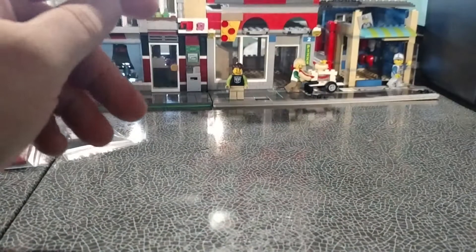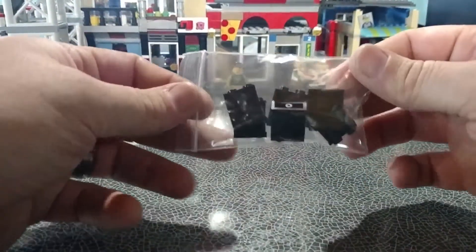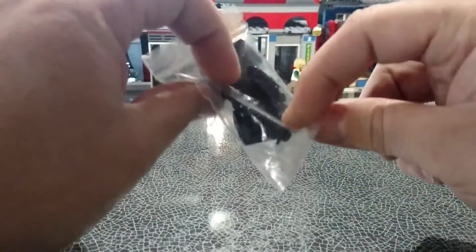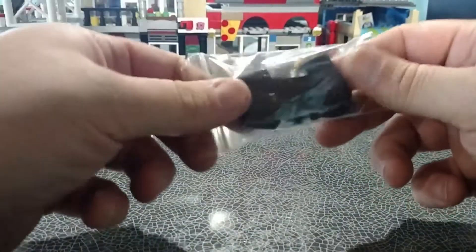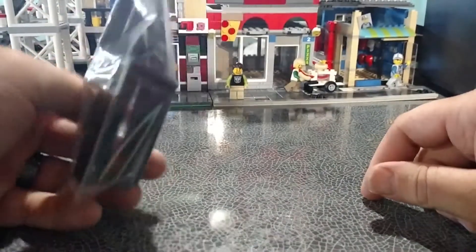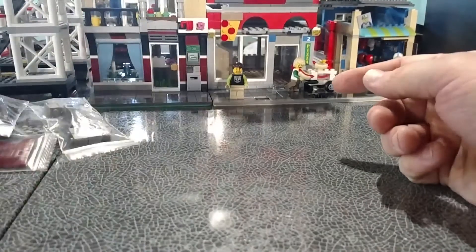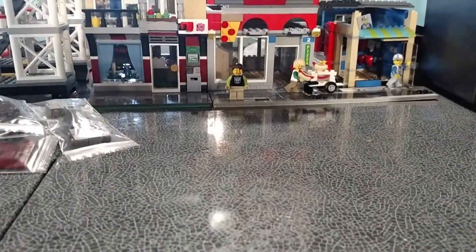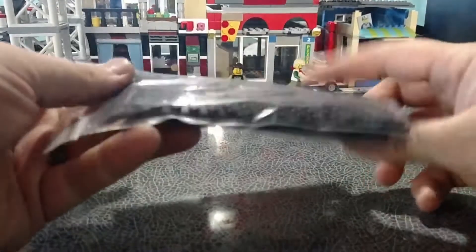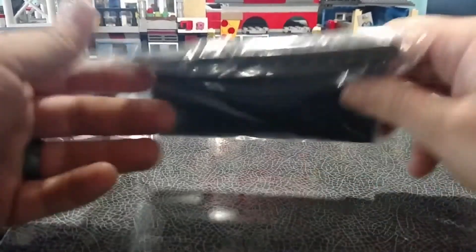That's for the greenhouse next to the flower shop. Then I got six of these wall elements — the one-by-two-by-two — these are for the pretzel shop, for the counter. I got six black doors, two of which will be going over there for windows to the Brick Stackers shop.